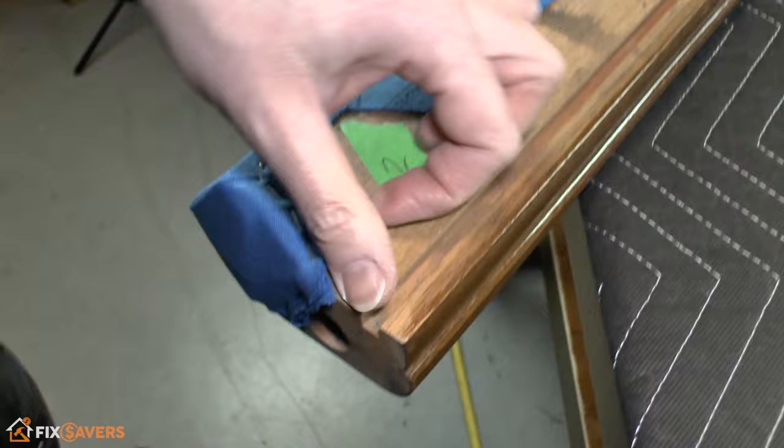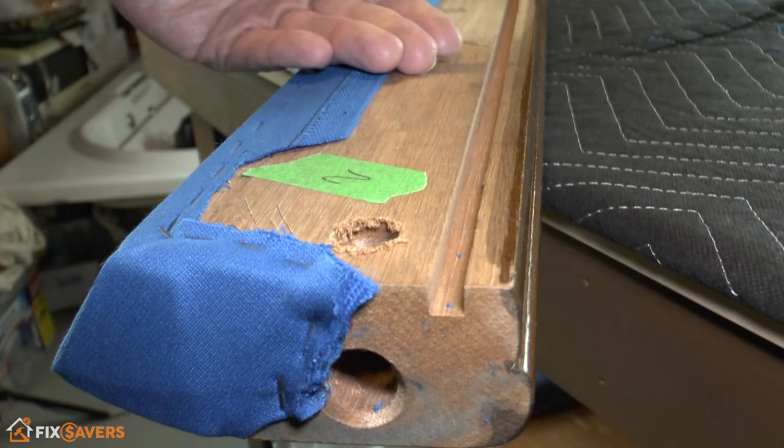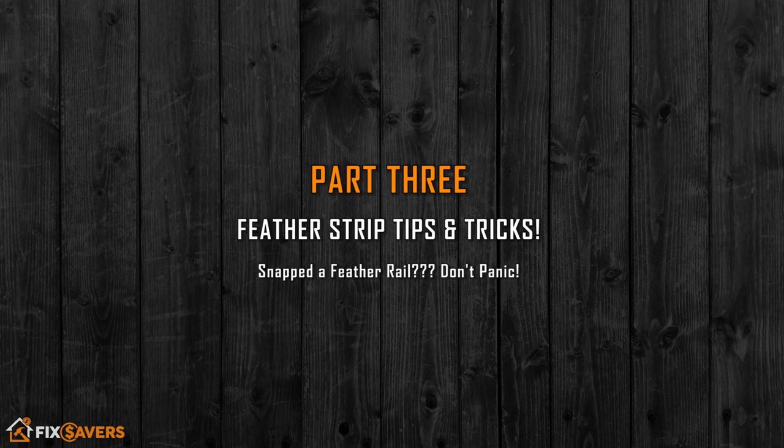Trim just above your staples back to the corner, then follow it down and trim that off. When you get to the other end it'll be exactly the same trimming as on the standard corner pockets.